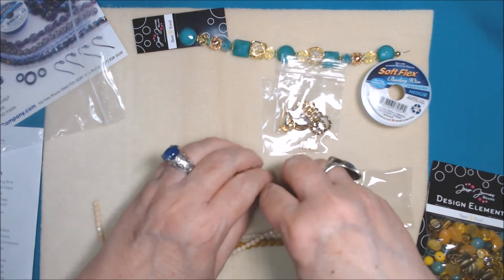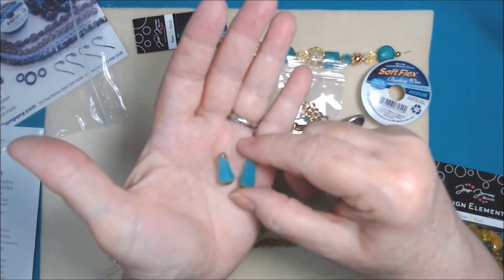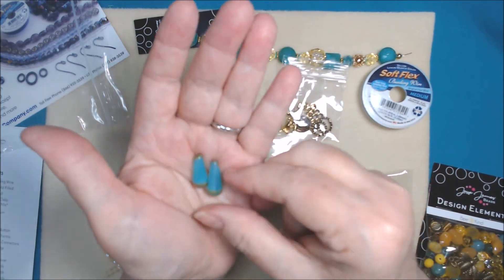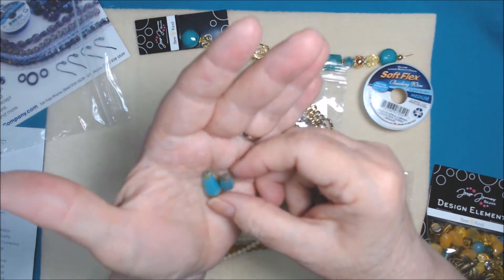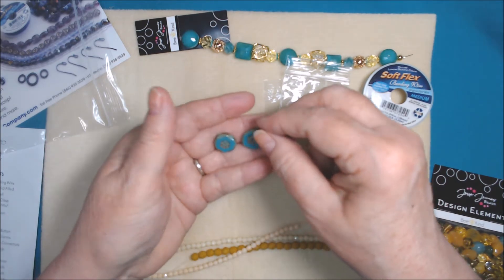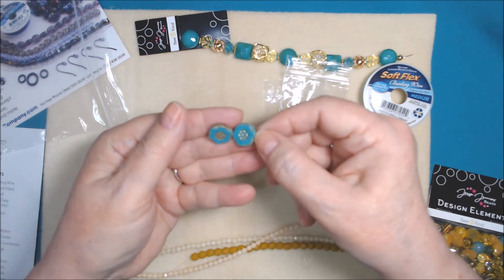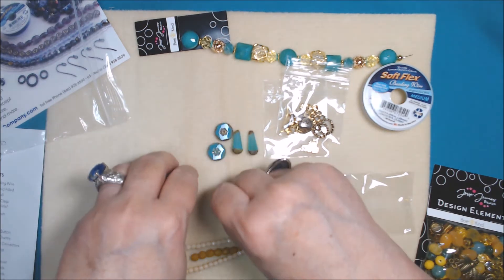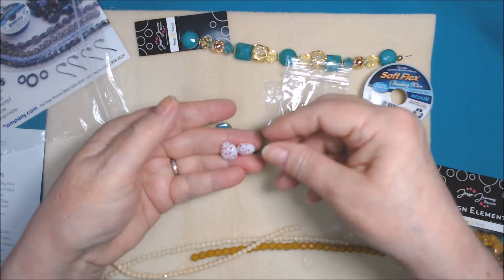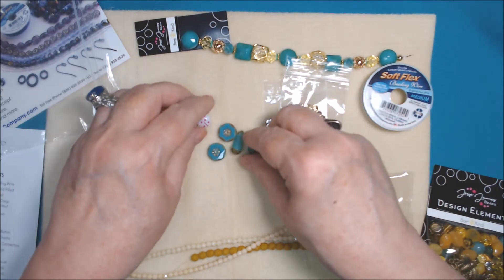We have two Czech glass turquoise drops - those are pretty, I really like those. I want to know where to get more of them; they have like a Picasso or some kind of finish on the top and bottom. They go really well with these two turquoise flat disc beads with a flower - similar to Hawaiian flowers. And then I don't see these listed but we also got some ladybug beads. I think they threw them in as an extra.